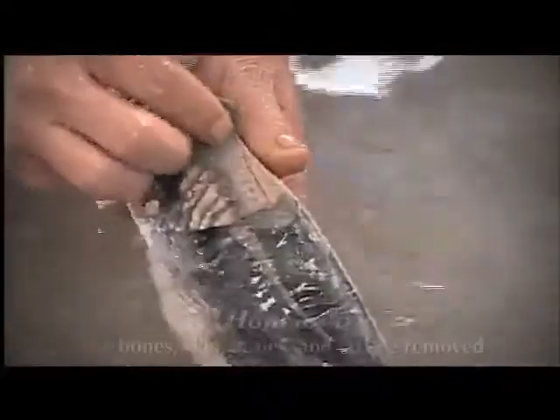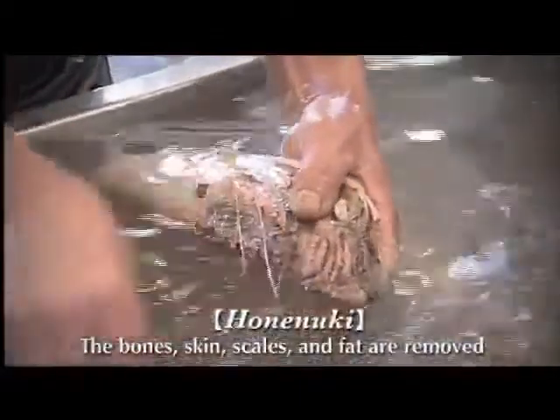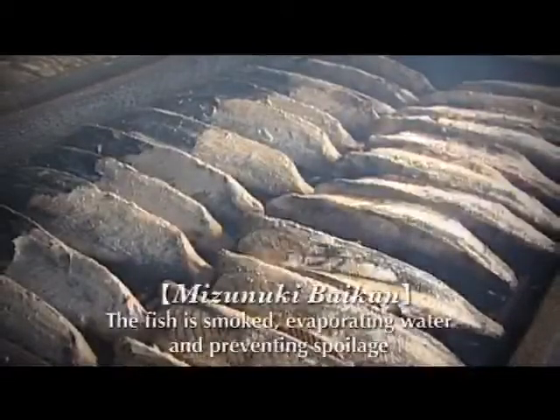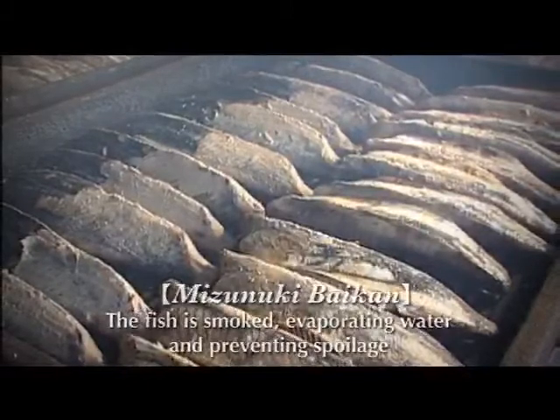Then the bones, scales, and skins are carefully removed one by one. To get rid of water and prevent rotting, the bonito is smoked and dried — a process called bikan. This gives the katsuobushi its distinct aroma.